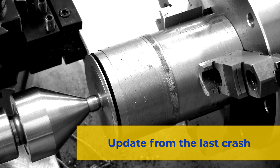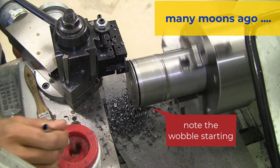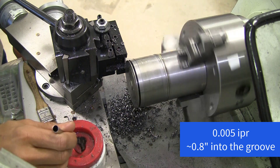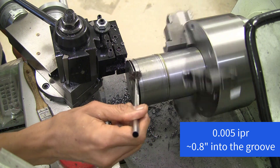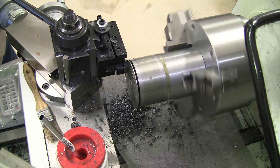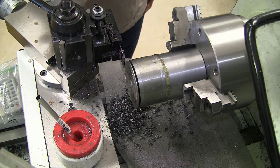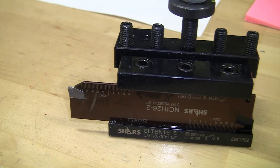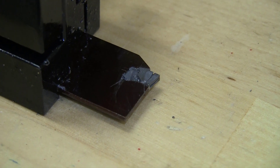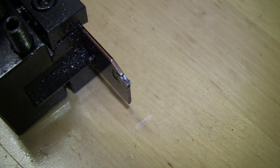As promised, this is an update from last time when I was trying to part this bar. We'll start off by showing a clip of where things went wrong. That cracking sound was the blade tip cracking off. Here's the tool — the tip looks fine but the side has chipped and cracked, and here's a top view where you can see how that crack has spread.